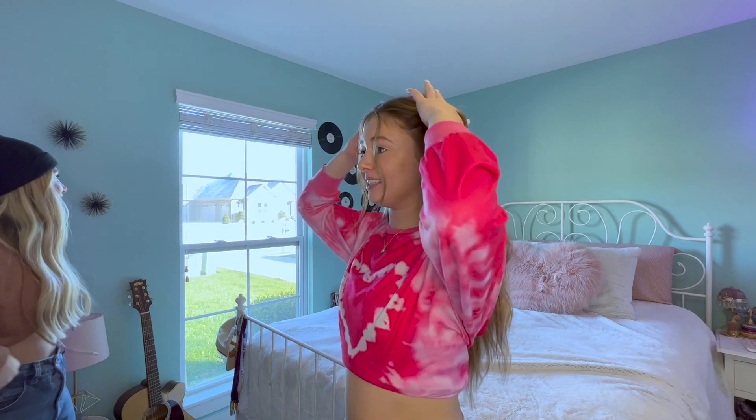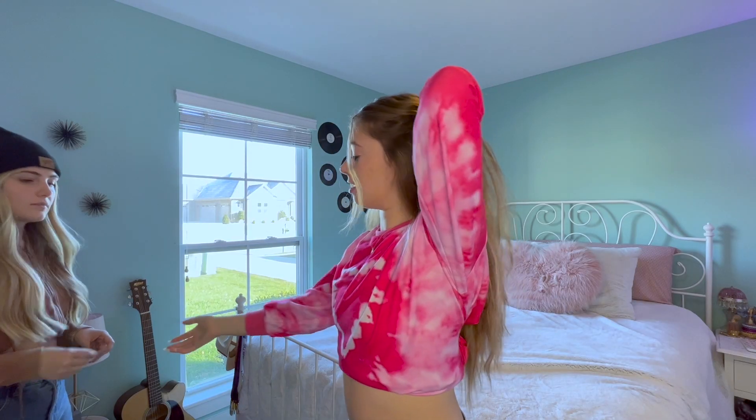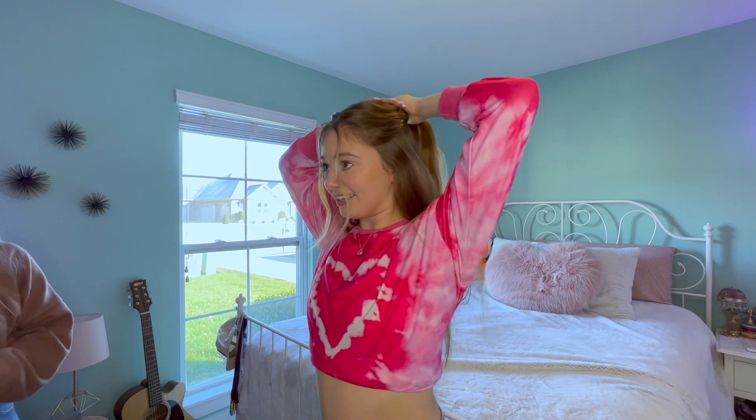This is the last hairstyle — basically a half-up half-down but with a bun, so it's gonna be really cute. I'm just gonna take a lot of hair at the top section, split that, and basically do a messy bun with the top half. This might take me like ten tries because I have no idea what I'm doing, just saying!